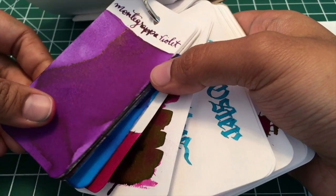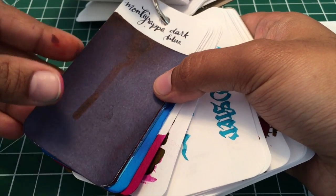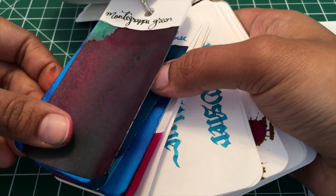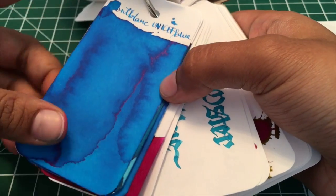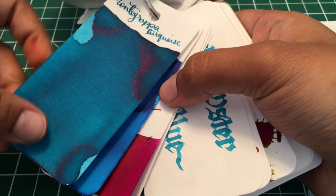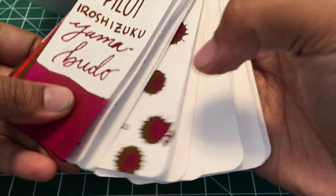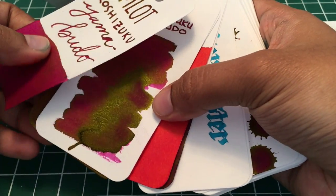So hopefully I've given you a couple of ideas of things you can do with your inks and what supplies you have. And if you are like me and you're constantly looking for excuses to get new supplies, well now you have an excuse — you could say you need it for your ink book. I hope this was fun and I look forward to seeing your pictures.